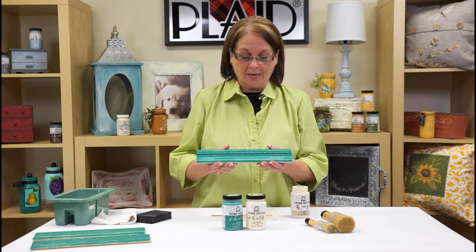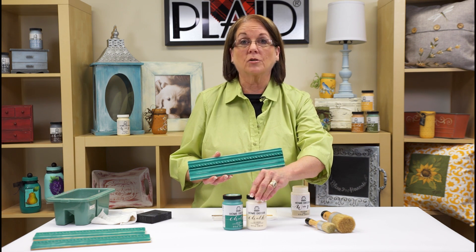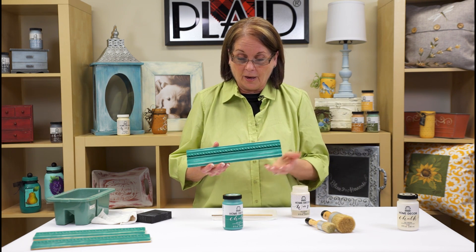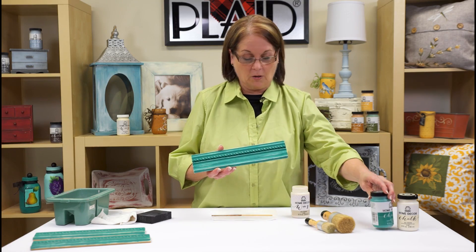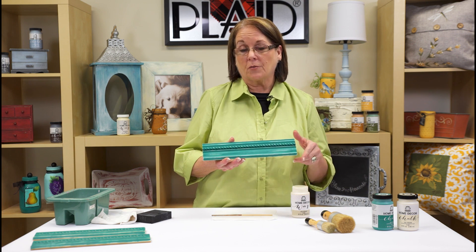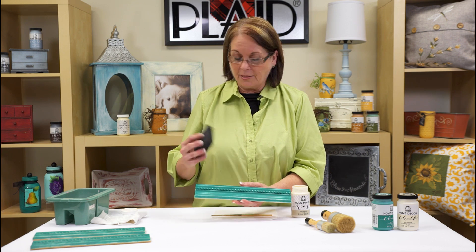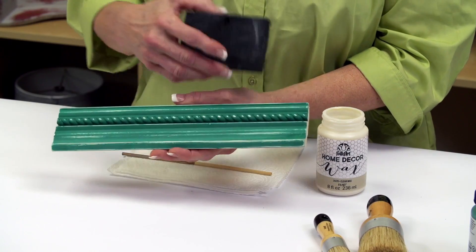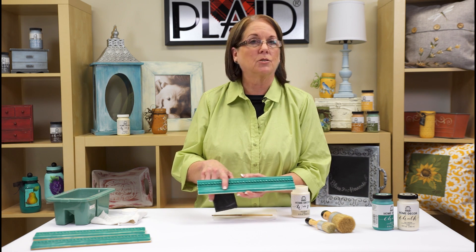What I chose for this project is a decorative piece of molding. The colors I used are the FolkArt Home Decor Chalk — I used Sheep Skin, let that dry for two hours, and then came in with Home Decor Chalk Grotto, which I love, put that on top and let it dry for two hours. Now we're ready to do a finish, and the technique I chose was distressing with the sanding block — see how nice the detail shows through, giving a nice look while still having that dry ultra matte finish from the chalk.